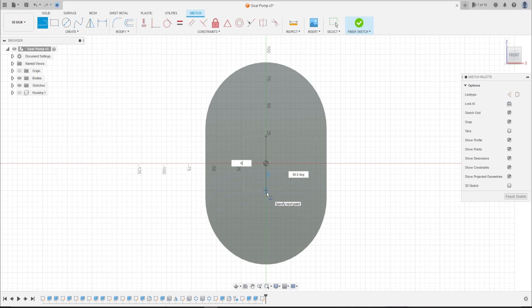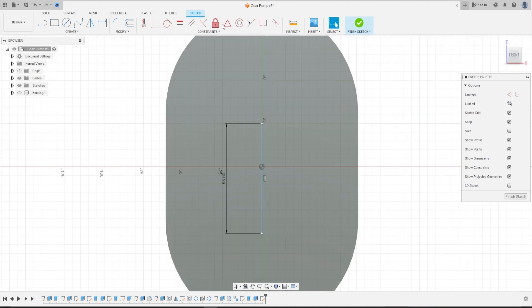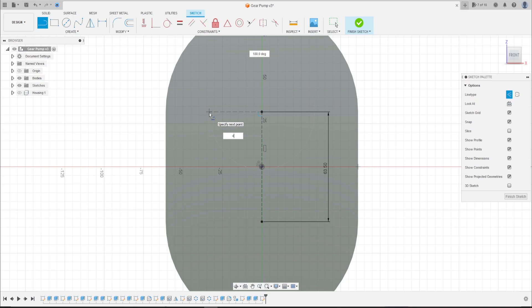...line here with 47.75 millimeters. Go to Midpoint, select this line and select the center point here. It's a construction line. Select Line again — construction line — click on this point, make a line here with 7.75 millimeters. Press OK. Finish the sketch.